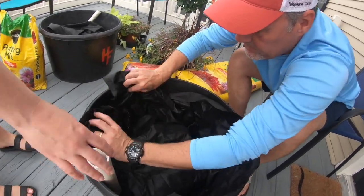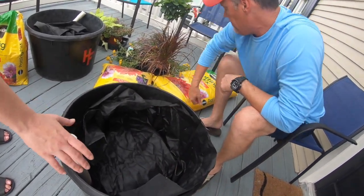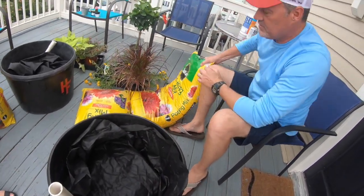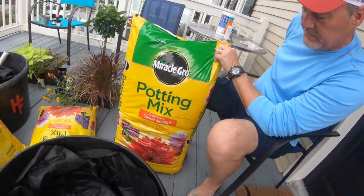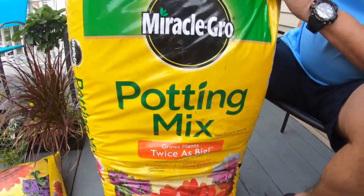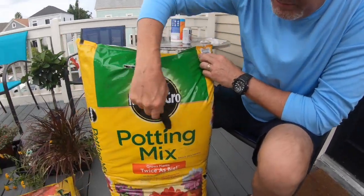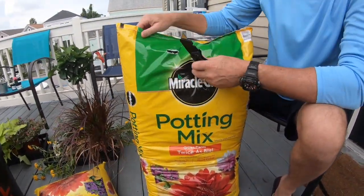We'll come back and fill this in later — it doesn't have to be perfect. What we're using is Miracle-Gro potting mix, which has fertilizer and everything. Do not use garden soil because it will compact — you have to use potting mix. Leon says that's the number one mistake that you'll make.